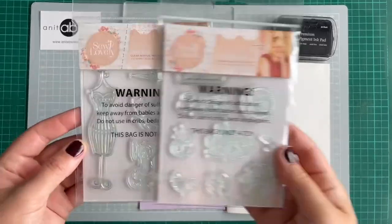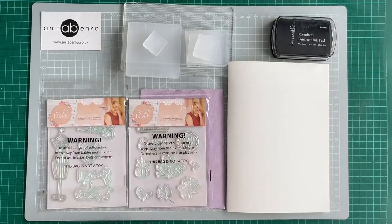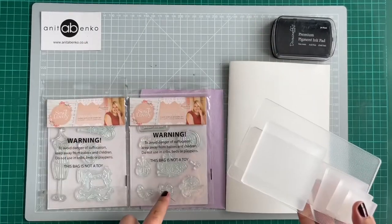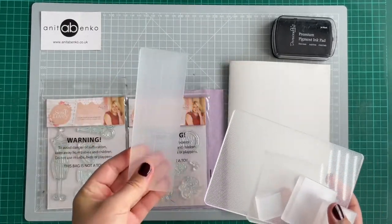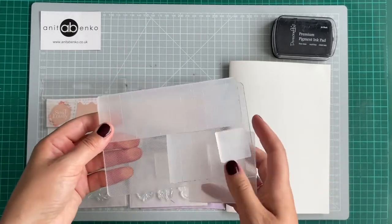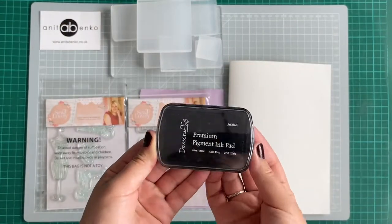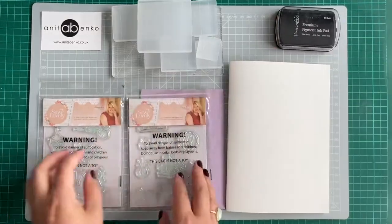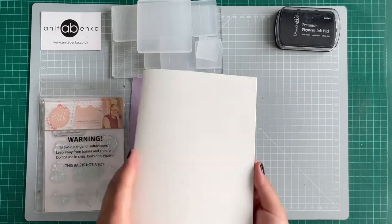I'll show you how to use these clear printing stamps. I have loads of different designs, shapes and sizes. I'll also be using these clear stamping blocks — they also come in different sizes and shapes to match the stamps. And I'll be using this ink pad, a piece of fabric to print on, and card paper.